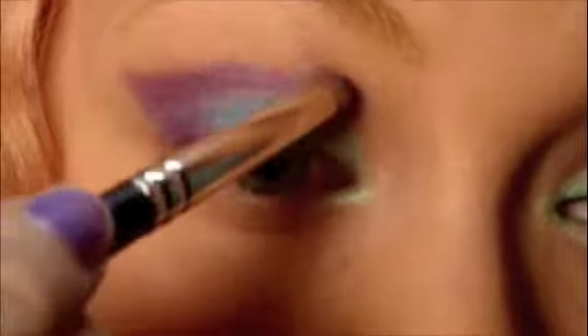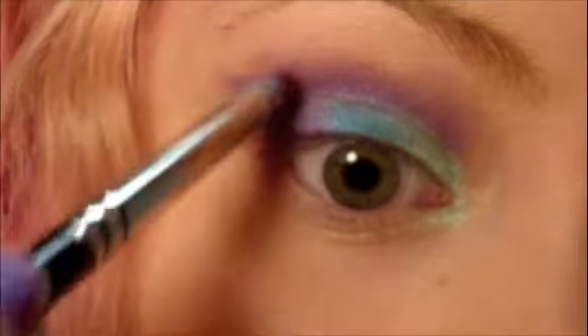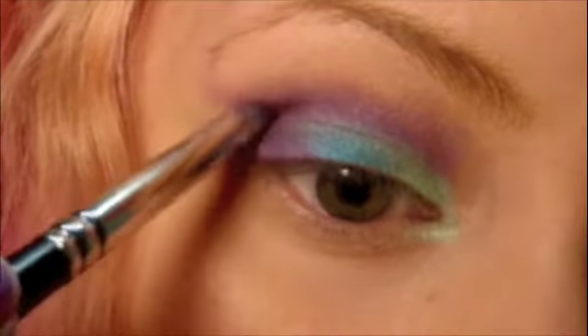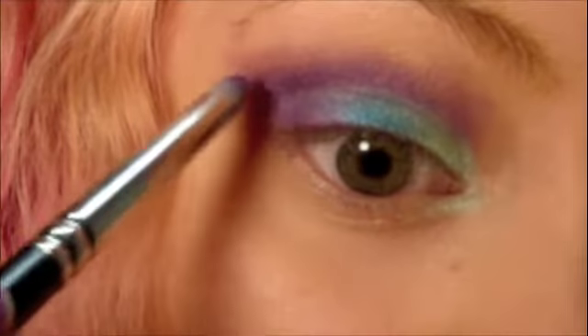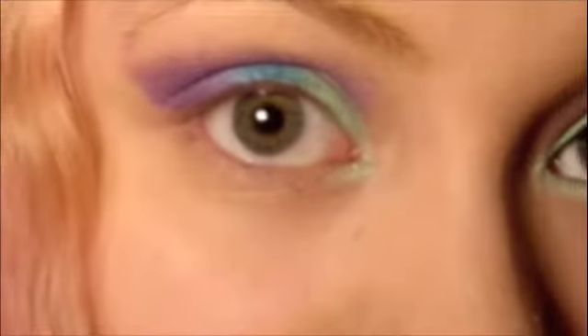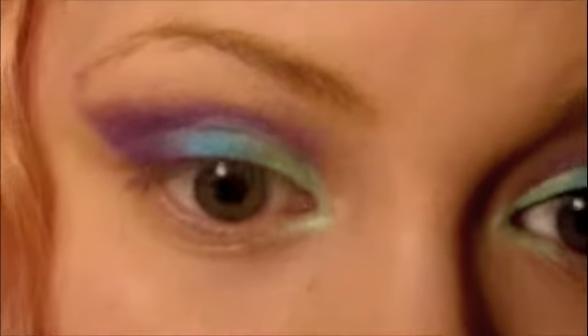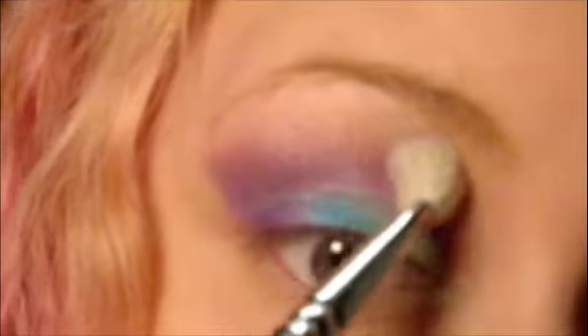Next, with the pencil brush, lightly pull up like so. You can apply more where you feel you should have more purple. You might want to concentrate on the outer portion for the concentration of color. Take a clean blending brush and blend up toward the brow bone. You can use circular motions or a windshield wiper motion — I think it's usually a good idea to do a combination of both.